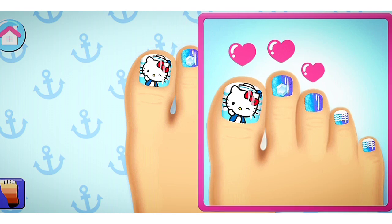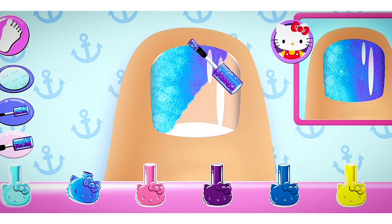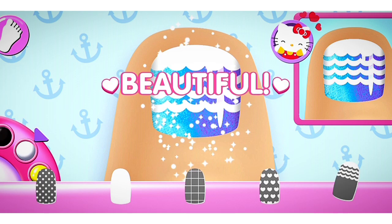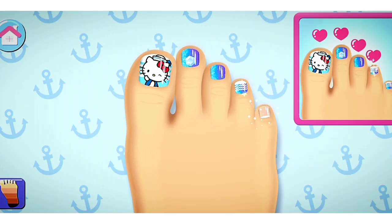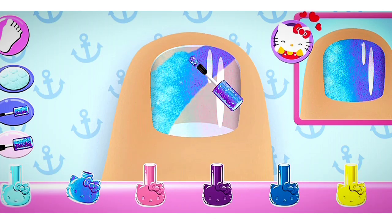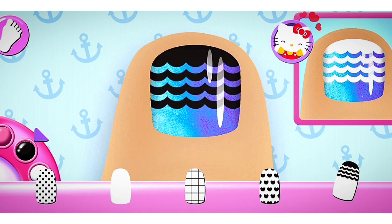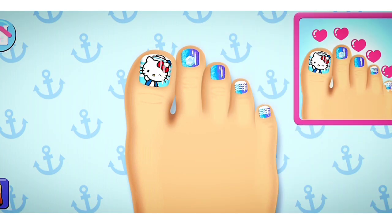Great choice! Nice! Cute! Super cute! Cute! Awesome! You completed the clock design perfectly!